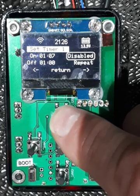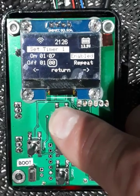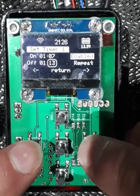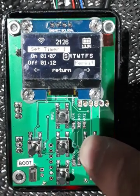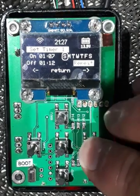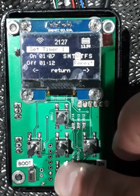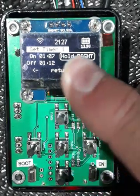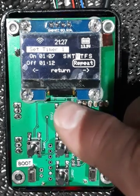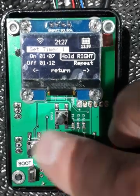Going up, we can enable or disable the timer just by left or right clicking. If we hold the right button, we can go into which days we want the timer to be active for. Navigate to the day you want, then press up or down to turn on which day it's going to be active for. Press OK. If we move off the day selection it shows you which day is active. Press OK or go back out to return to the main navigation line.